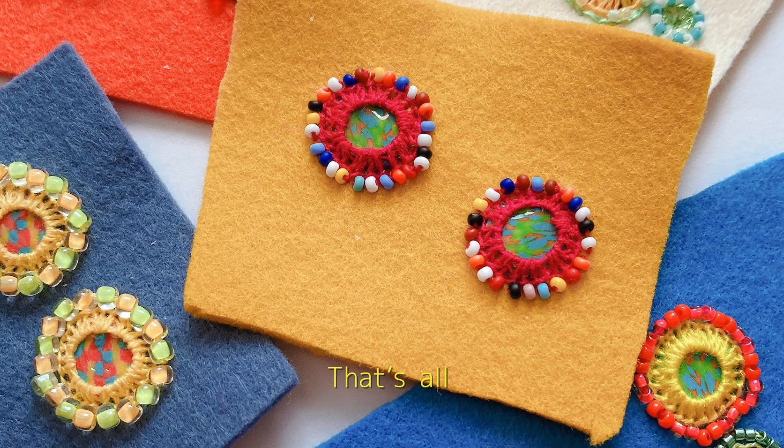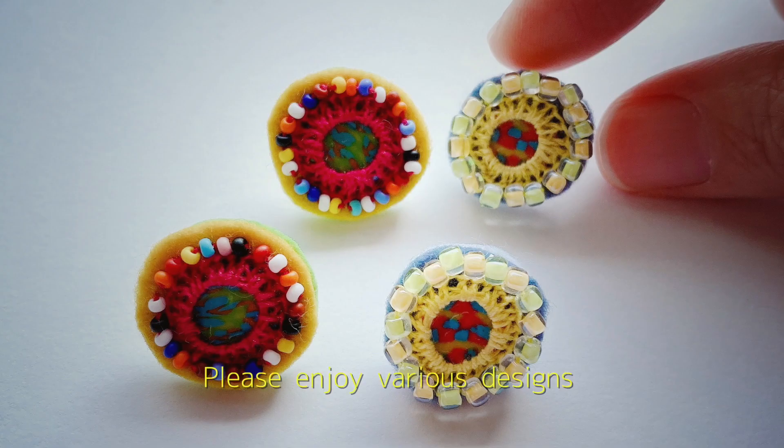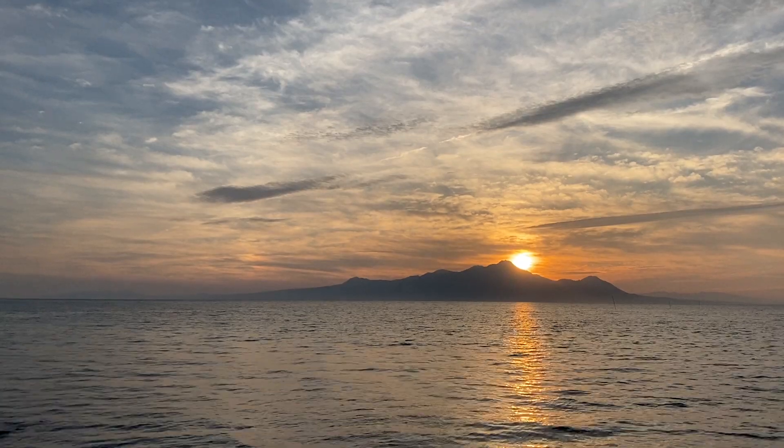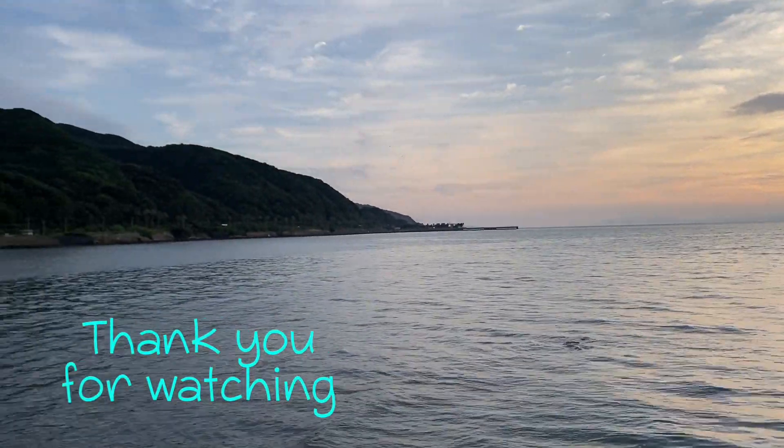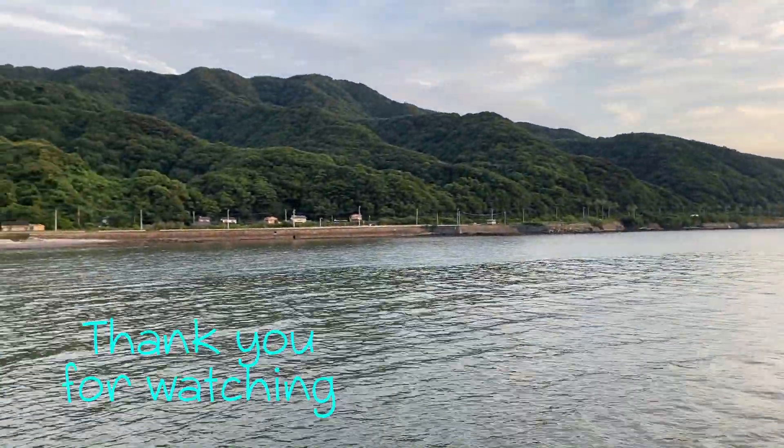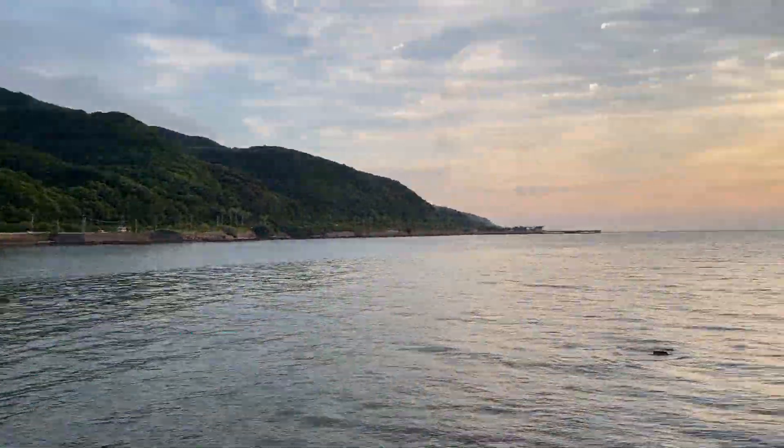That's all. Please enjoy various designs. Thank you for watching this channel. See you next time.